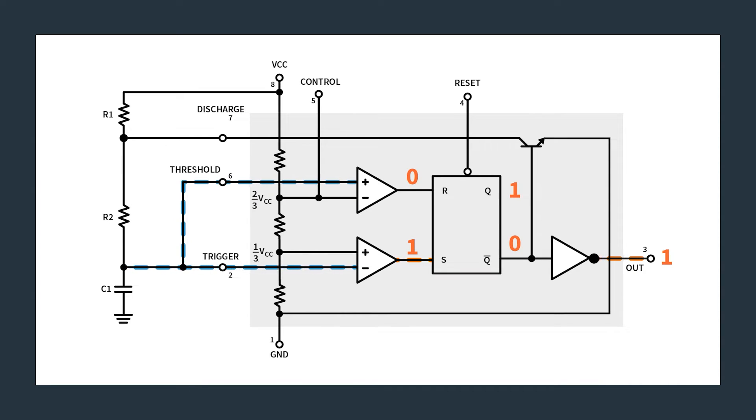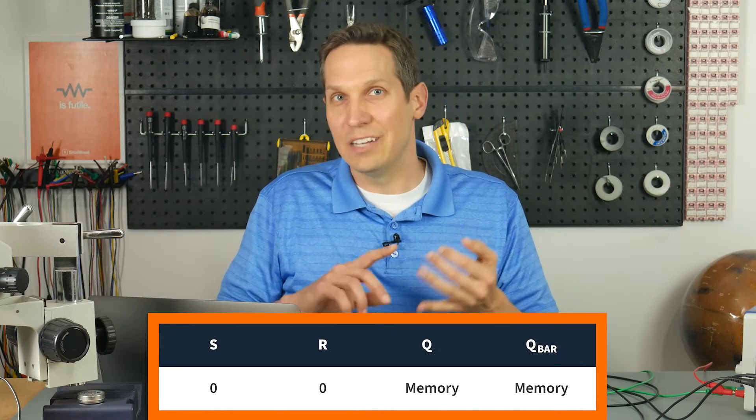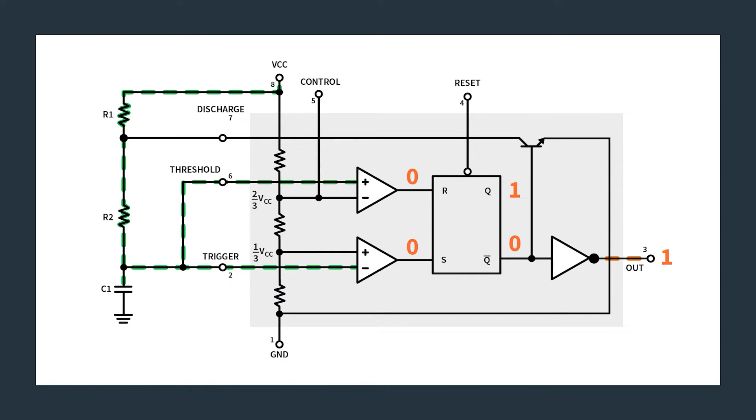This is our starting state — we'll never get back to this exact state again as long as it's running. We're starting at zero, getting into the oscillatory states we're looking for. Now the capacitor C1 was at zero volts, but eventually it will hit a point where it is above one-third VCC. The lower comparator will output a zero. With S and R both being zero, we have a memory state — the output is still high, Q is still high. There's a point where even though the voltage has raised enough to change the comparator outputs, it doesn't change the SR flip-flop output.